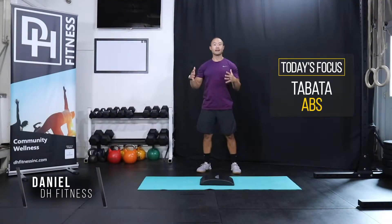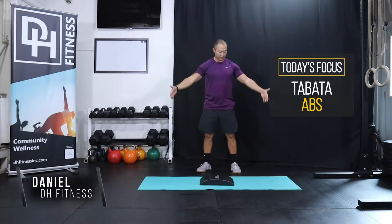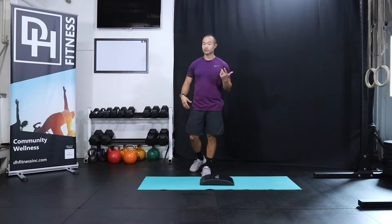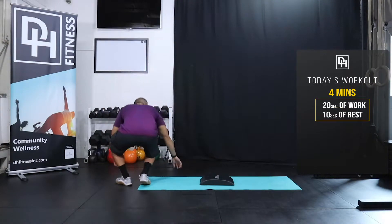Hey guys, welcome to Tabata Abs. So this is only four minutes — that's all you're gonna need. Just a little bit of space. I'm using an ab mat. You don't have to do that; if you want to roll up a towel or a small piece of clothing and place it under your low back, you can do that as well. Let me walk you through the movements first before we start the clock for four minutes.